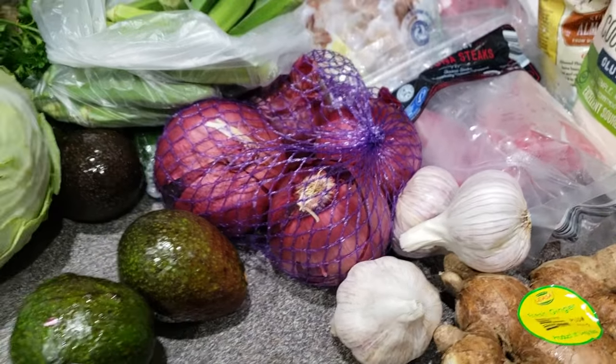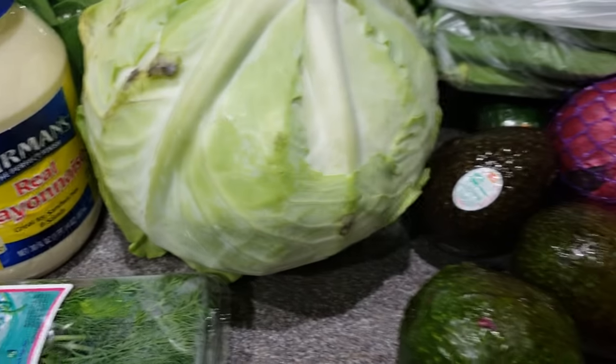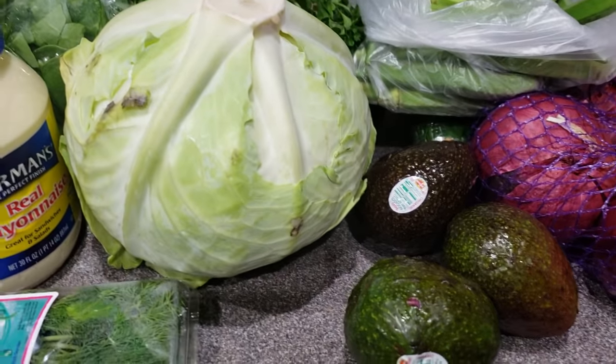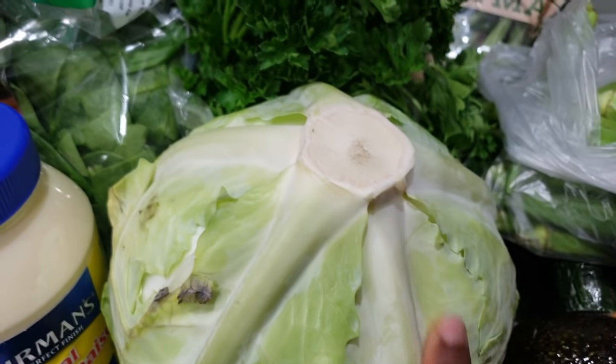I have some garlic as well. Of course, you're not going to leave your avocados out, so I have my house avocados. I like these avocados, but lately they've been very, very expensive — everybody is into this avocado craze, you know, so it's very expensive.